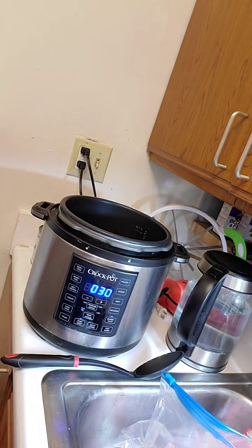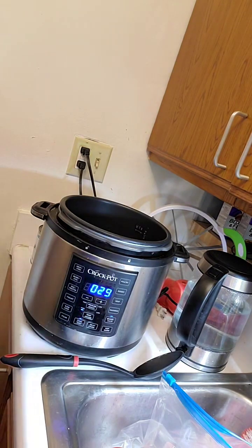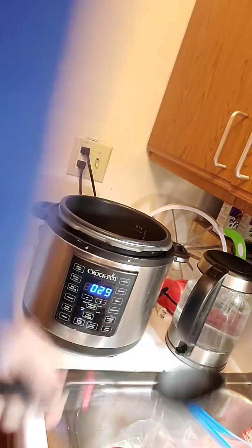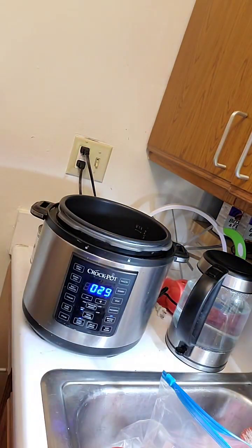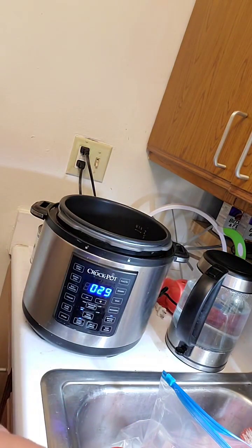That's two batches of meat — should be plenty. We're just going for some caramelization on the meat; color equals flavor. We're going to do layers of seasoning with the Goya Adobo. Adobo powder is salt, garlic, black pepper, oregano, and turmeric.